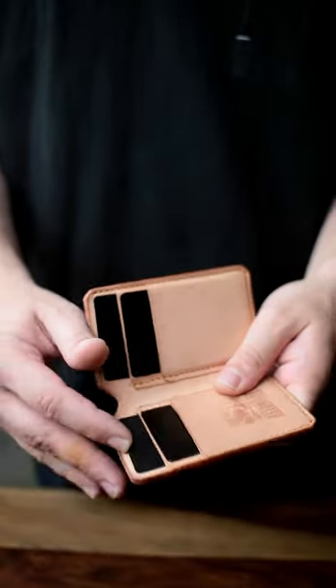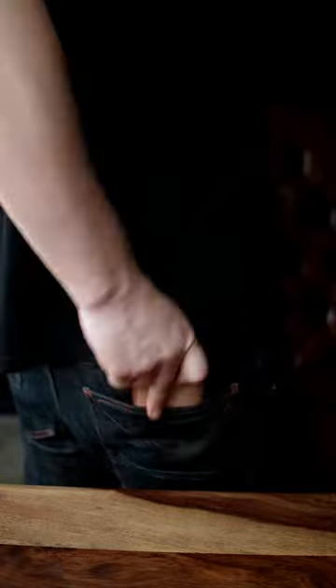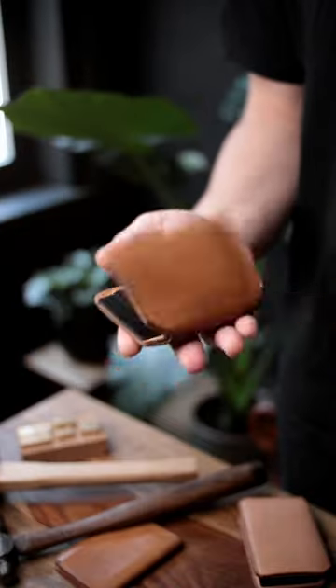It's got four card pockets, one bill pocket. It fits in the front, and it fits in the back. Also, it closes by itself.